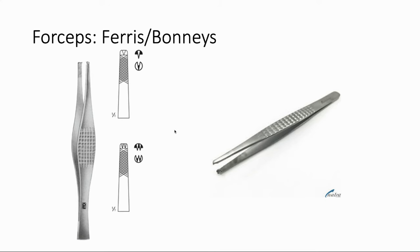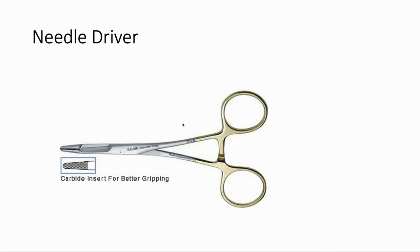Here we have the needle driver. This is what we use to hold needles and actually do the suturing, and obviously there are many different kinds depending on what sort of suturing you're doing. The key thing to know as a medical student is that these look a lot like clamps or hemostats, but they do have a finer tip and some traction on the end to make your needle less likely to slip. While it looks similar to a clamp, you wouldn't want to use a clamp to suture — you want to make sure you have a needle driver.